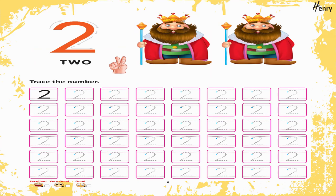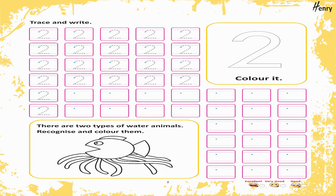Encircle all number 1. 2. Trace the number. Trace and write. 2. Color it. There are two types of water animals.